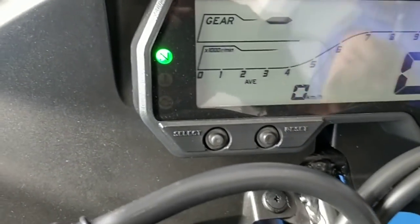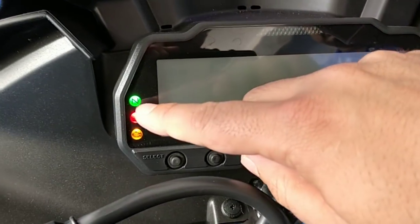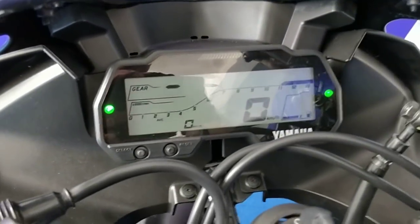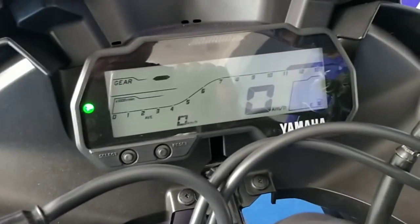Apart from that there are a couple of telltale lights as well. If you look closely there is the neutral light here, the engine temperature, the engine status, the turn signals, and the high beam. Let me just turn the high beam on to show you.